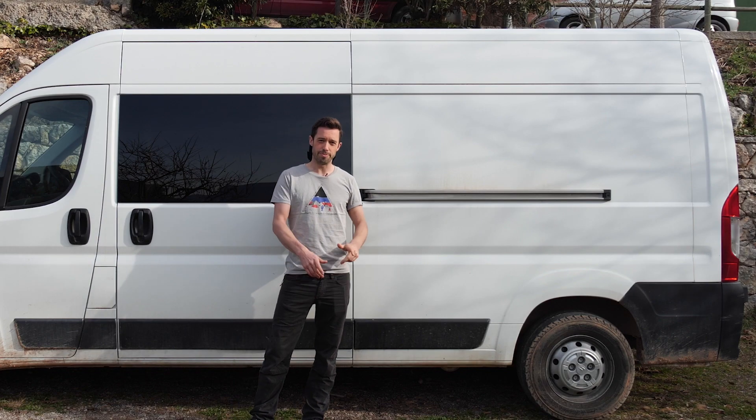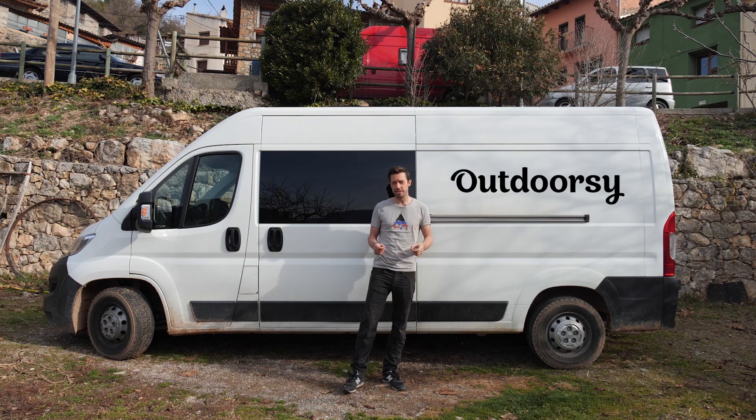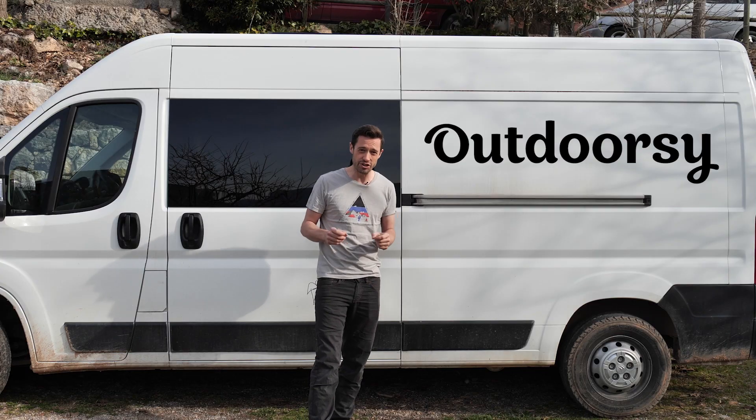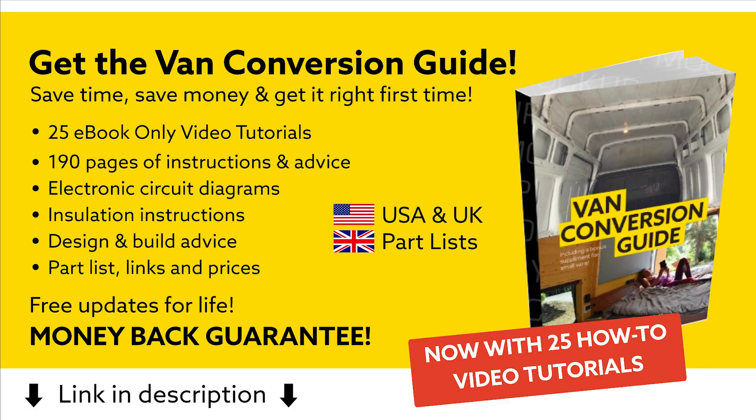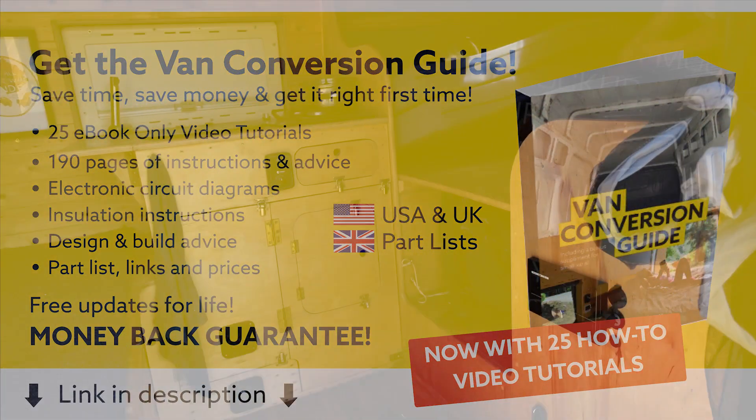This content is sponsored by Outdoorsy. Through Outdoorsy you can rent your camper van out to make extra cash, and you can rent a van to try van life before you commit.